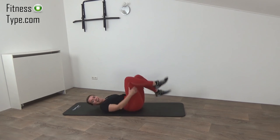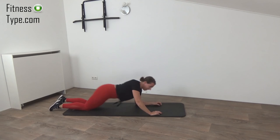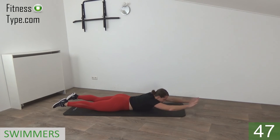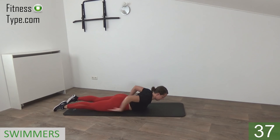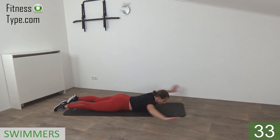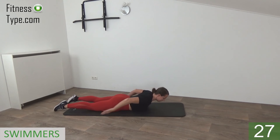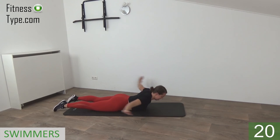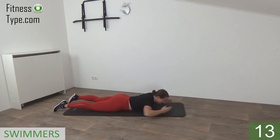That's it, release. Move over to the other side — we're going to do the swimmers. Onto your belly, lift your upper body up, and just swim: arms to the front, to the side, and back to the body. Keep your chest off the floor, lift up and just swim. Feel it in your back and in your shoulders. Lift your chest up — a few more seconds.